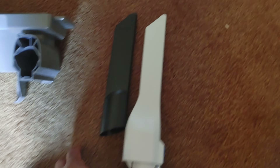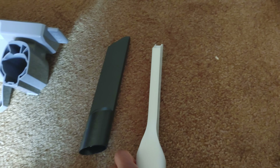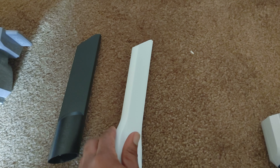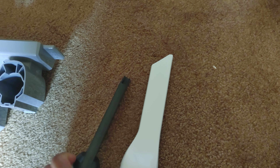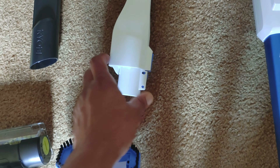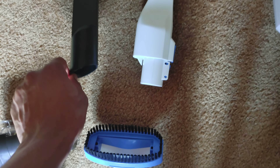Moving on, we have the crevice tool. The Hart's is longer and has this little piece on it, so it can get into tighter places. And notice how it has to be snapped into place, which makes it more secure.